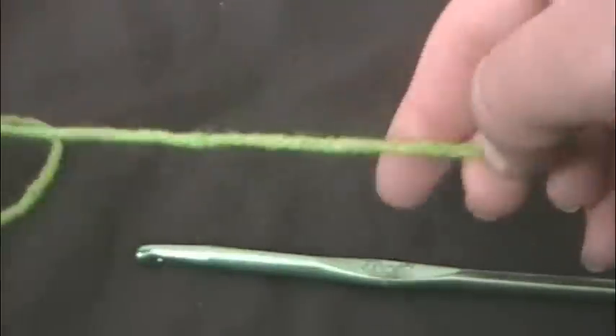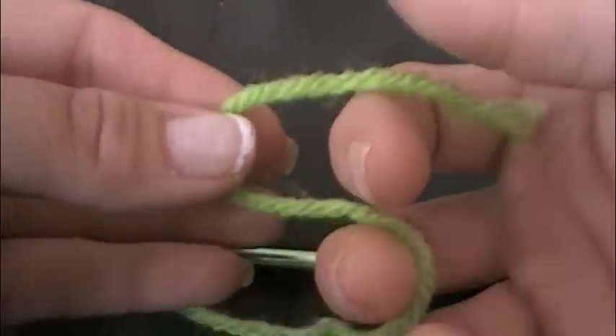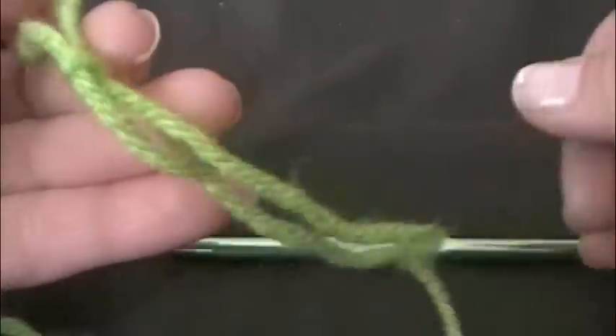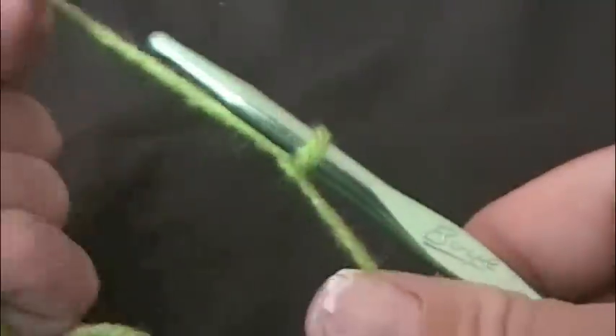I'm going to start with the green. I need to make my slipknot so I grab the yarn in my hands, twist and pull the longer piece through. My slipknot is made — pull it tight.